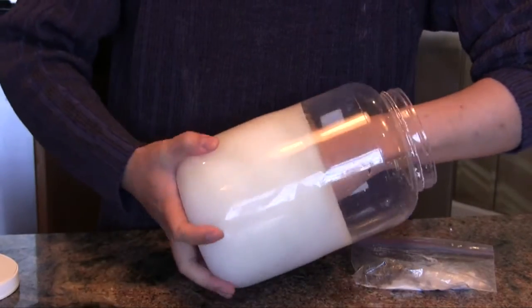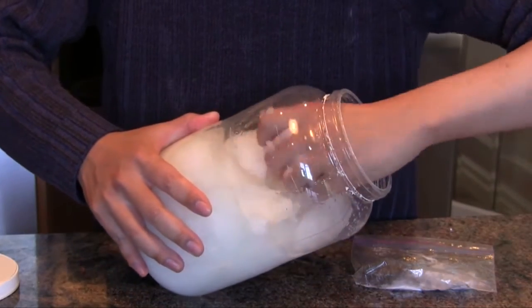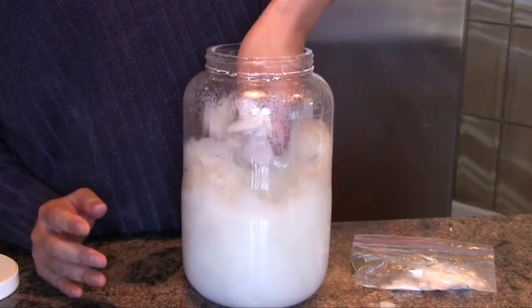Eventually it freezes solid. Don't worry, I'm not trapped — the sodium acetate is still fairly warm and is thus soft enough for me to pull my hand out. It has the consistency of ice cream.